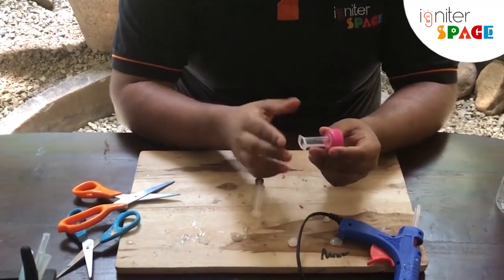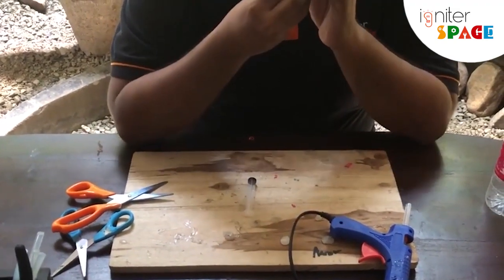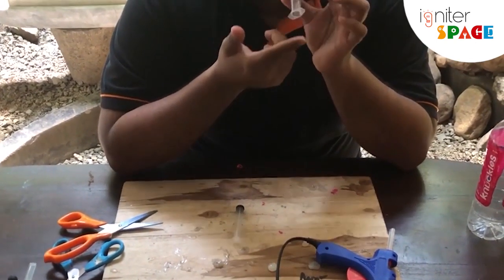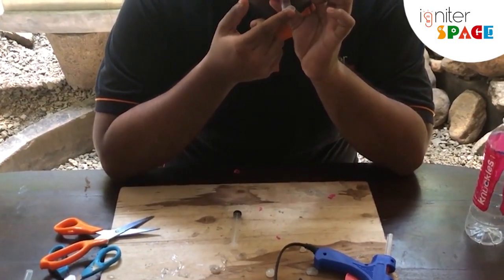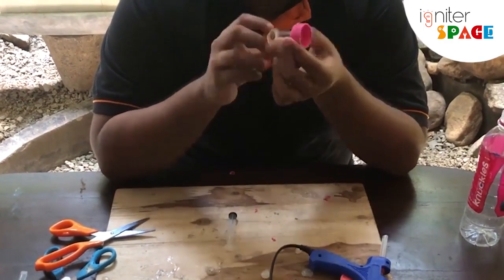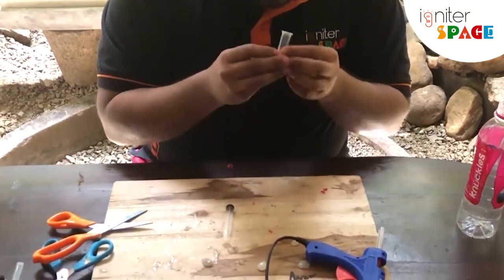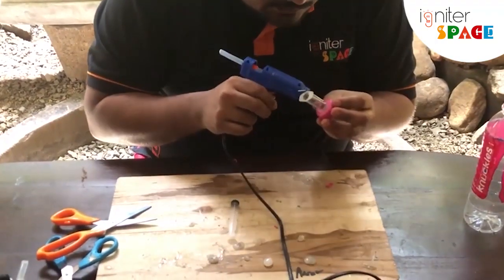You can see if it has sealed very well. Keep it in your mouth and blow into it, covering it with your finger, to see if there are any leaks. There seems to be a very small leak, so put a little bit more glue.